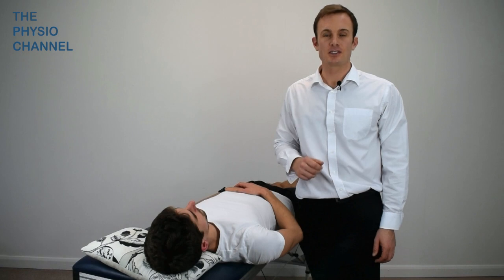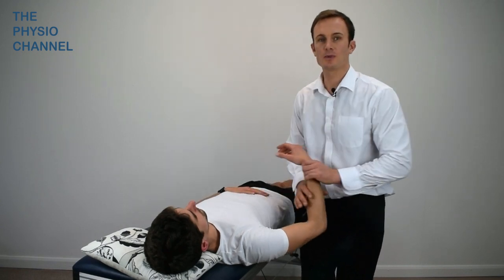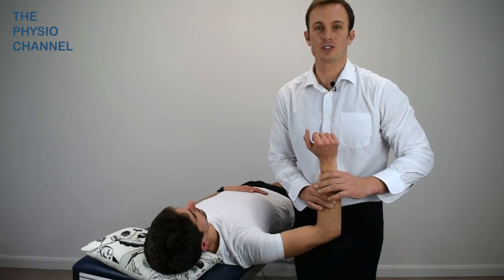To perform the test, start with your patient supine and the shoulder abducted to 90 degrees, also with 90 degrees at the elbow, with slight external rotation so that the forearm is vertical to the floor.